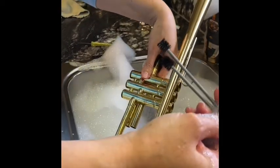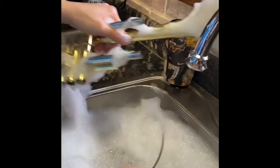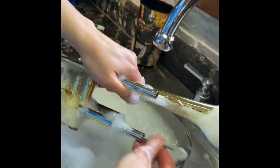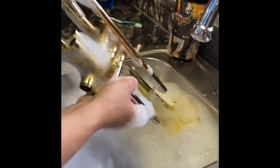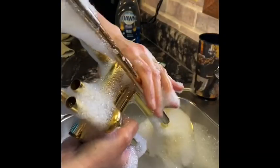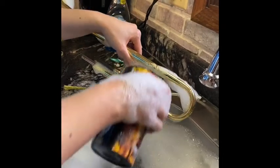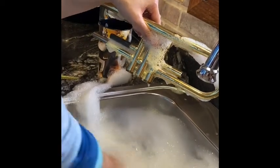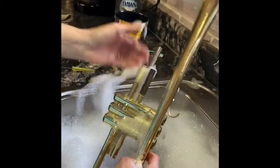Now this is where I use my snake — my curved brush. I'm going to run it inside all the tubes that I can reach. I'd do this part up by the mouthpiece a couple of times because that's where the most stuff collects, since it's right by where your mouth is blowing into the instrument. I'll run it through these tubes too. I've got everything scrubbed out.